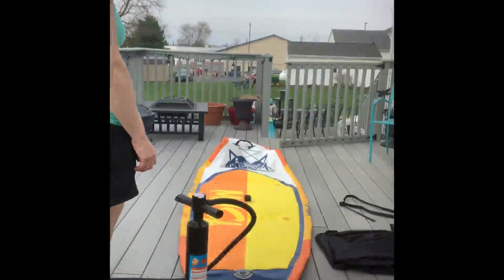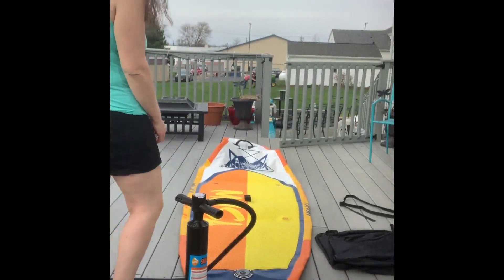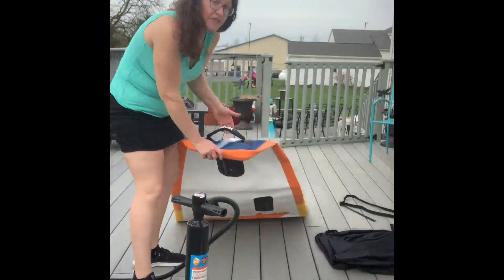Hey guys, I'm here with the Moosa board. It is a really nice and beautiful colorful board. It has extremely nice handles, making it easy to lift and carry your board.